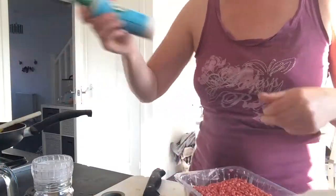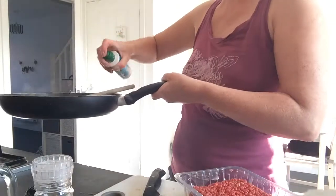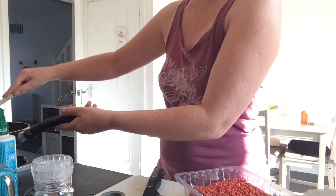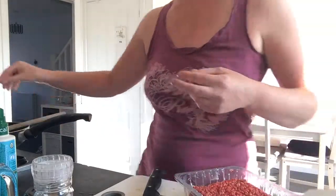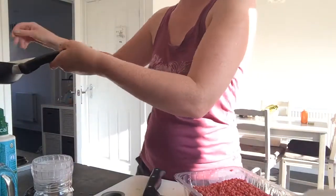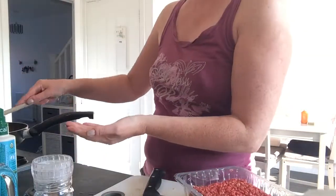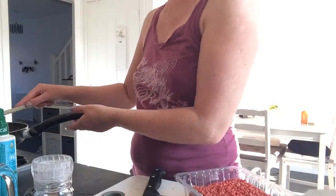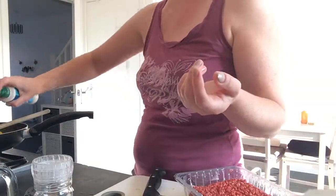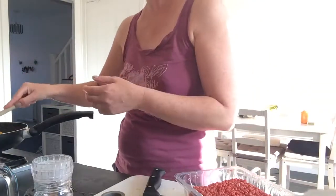I might add a bit more Fry Light — trying not to set the place on fire when it accidentally sprays into the flame. I'll turn it down a bit because admittedly it's not as good as oil, and you tend to have to add quite a bit. But it's calorie free — Slimming World says you can add as much as you want.